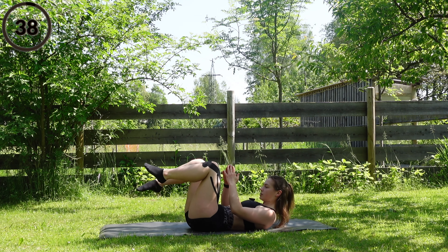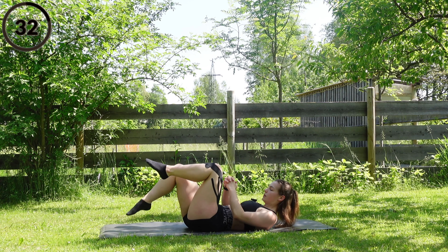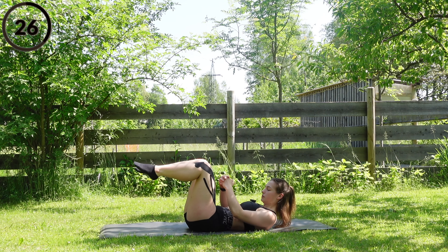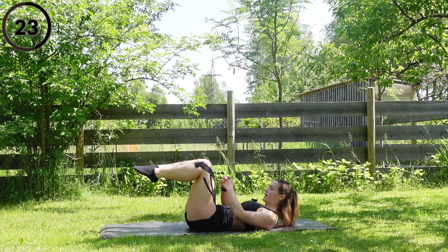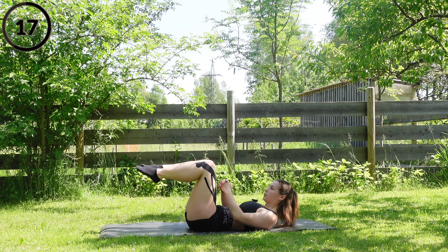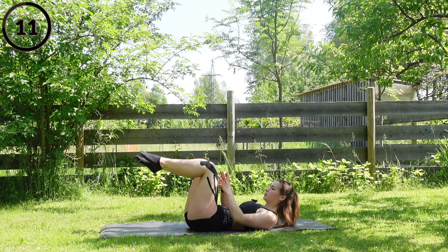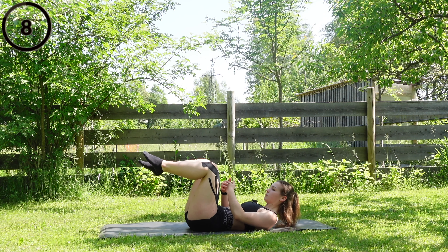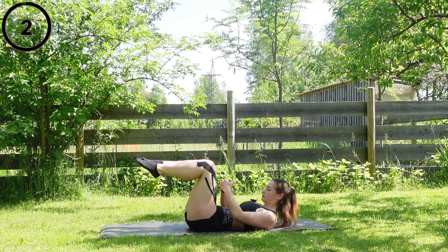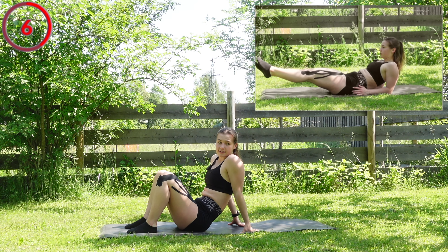Keep the same position — we're just going to go down with one leg each side. Let's go guys. A few more seconds to go guys, keep pushing. Break — perfect, you can sit up for a few seconds.